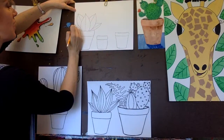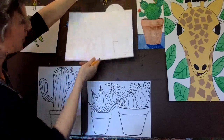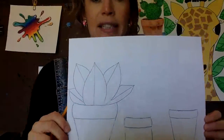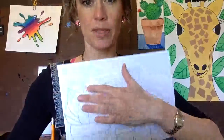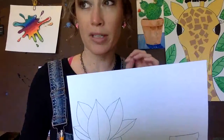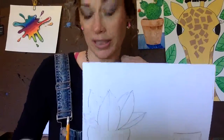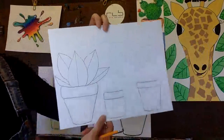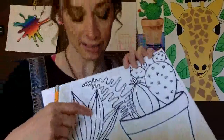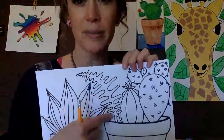Start at the tip, draw a curved line until you get to a leaf, stop, then draw a curved line down to the planter. Same thing on the other side. So here is my first plant. I have some space up here at the top, so I'm going to show you a really cool type of cacti plant that you can make. I tried this yesterday and I think it turned out really good.